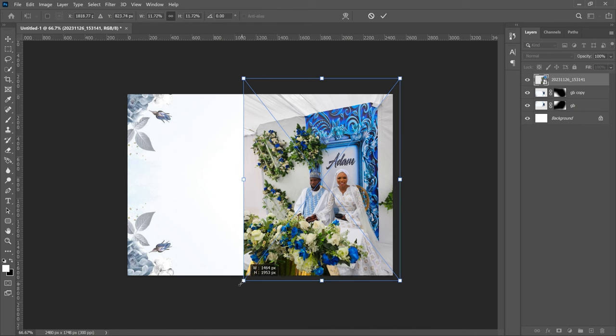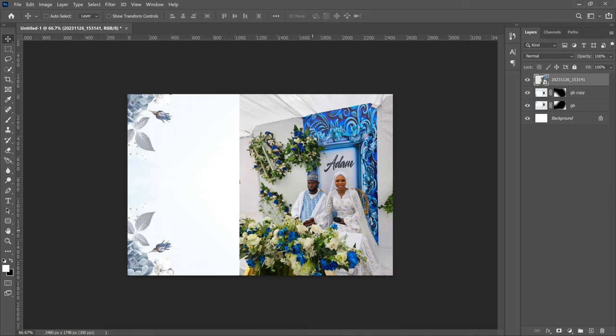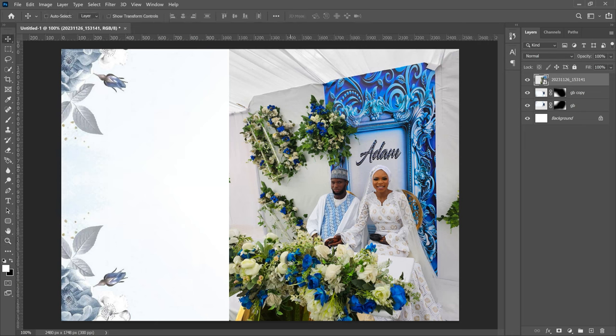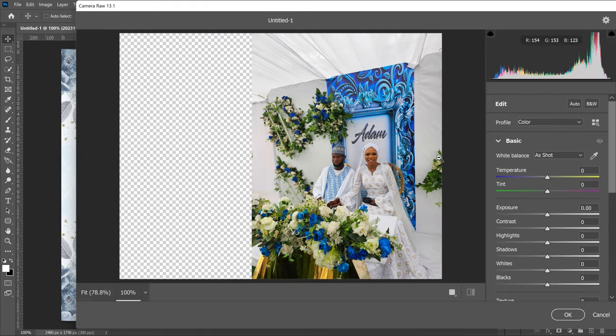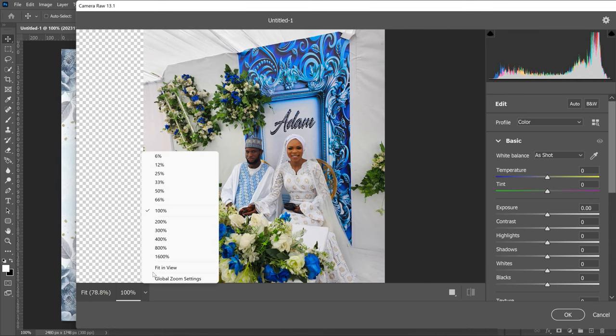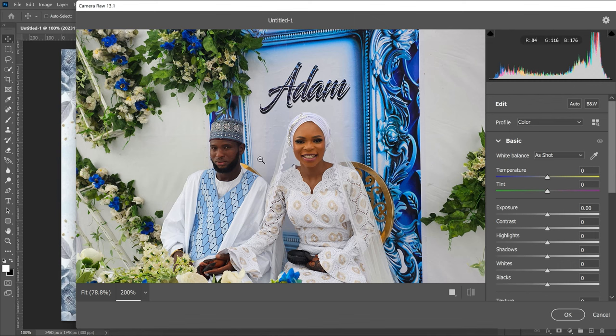If your picture was already worked on by a photographer, you wouldn't have to spend much time here — just bring it in, add your text, and you're done. But this one wasn't edited much, so let's use the Camera Raw filter. Go to Filter > Camera Raw Filter and click it. Zoom in to about 200% so we can see the picture clearly. The first thing we'll do is open the shadows, since there are some shadows on the faces, so we open the shadows a little. Then we can increase the contrast a bit.